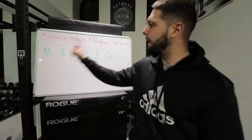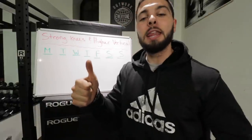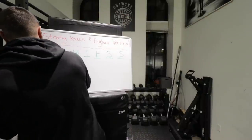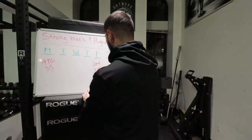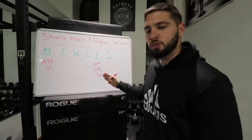Now let's learn how to plug this into your programming. Here's the schedule: choose one day per week to do ATG split squats, rest a few days, then choose one day per week to do single leg squats on a slanted board. Each exercise is only done once per week. For example, ATG split squats on Monday, then one leg squats on Friday — a few rest days in between, once per week each.